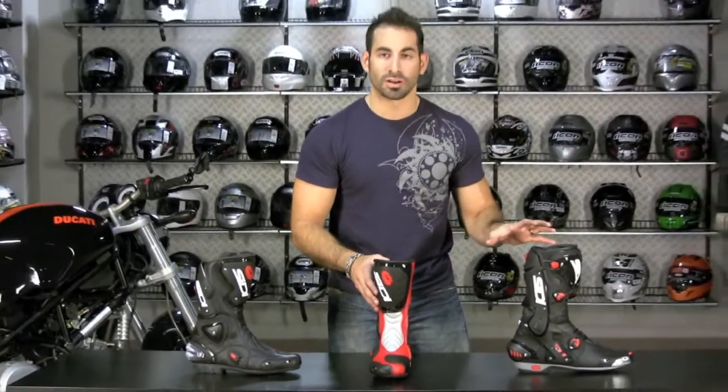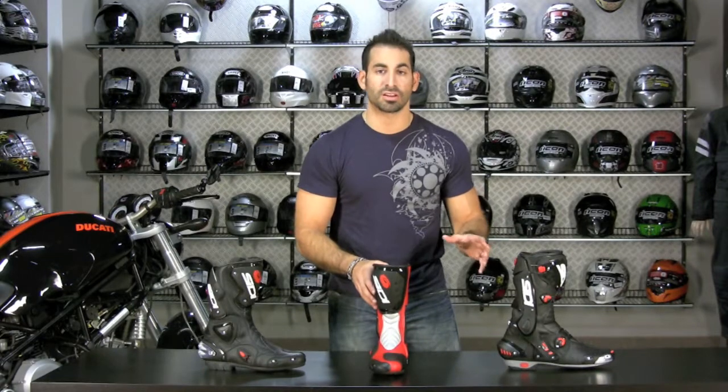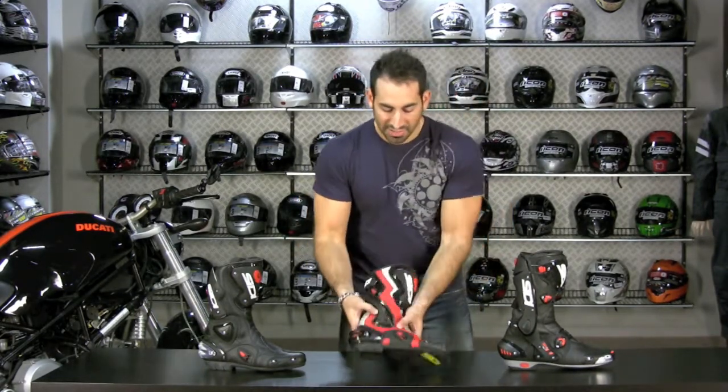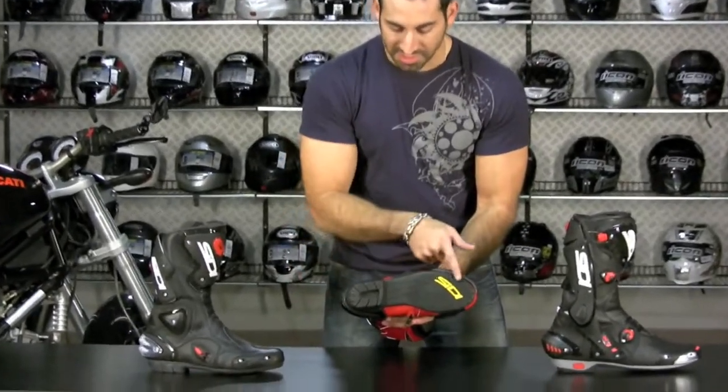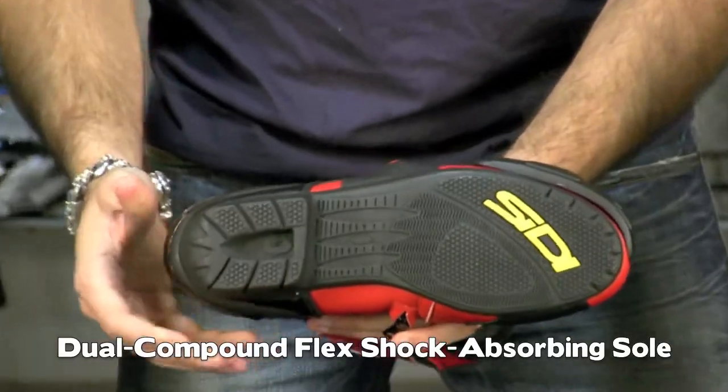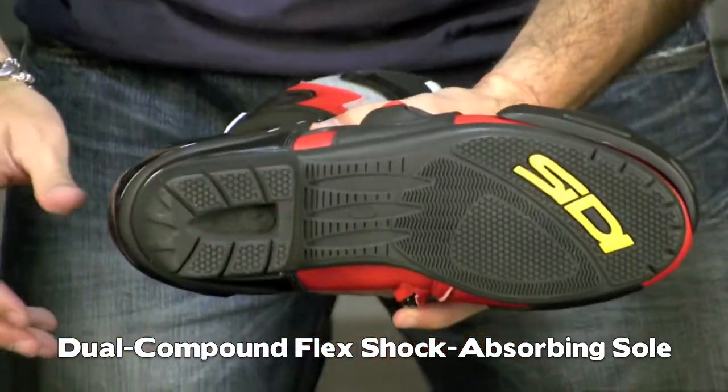They're for the rider who doesn't want to invest in a full $475 or even a $350 boot for the new CDST, which might be a little overkill for everyday riding. It's going to have the same dual-compound sole used across these boots, which is meant to give flex and feel while being stiff and shock-absorbing around the heel cup.